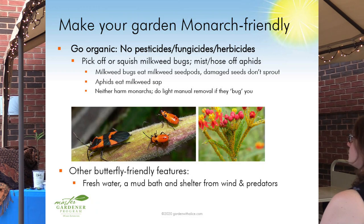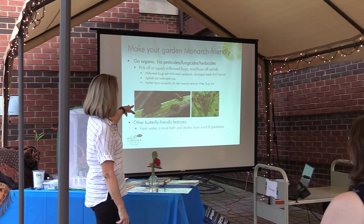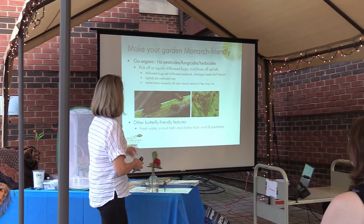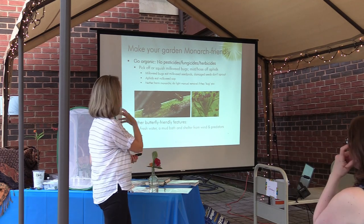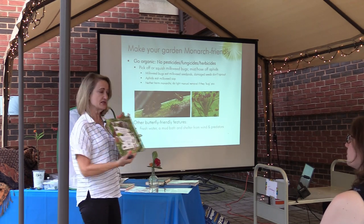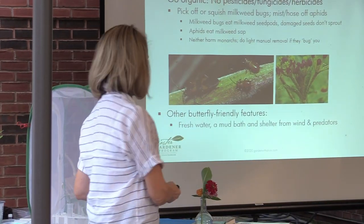Important point: no pesticides. There is no point in luring creatures into your garden if you turn around and nuke them with pesticides. You have to go organic — no pesticides, fungicides, or herbicides. You will see milkweed bugs visiting your milkweed plants. If they bug you, you can squish them off or hose them off. They aren't really harming the monarchs — they will suck the juice out of the seed pod, but they aren't really harming the monarchs. There is a very interesting book called 'Milkweed, Monarchs and More' that shows the entire community of creatures that lives on milkweed.